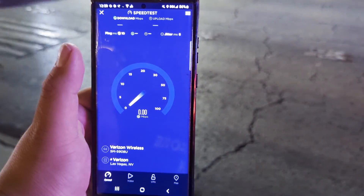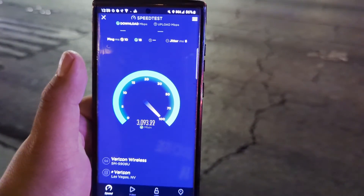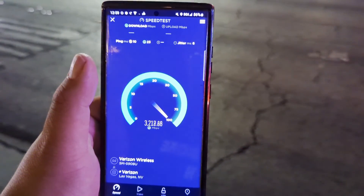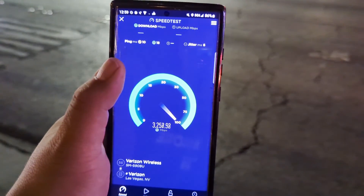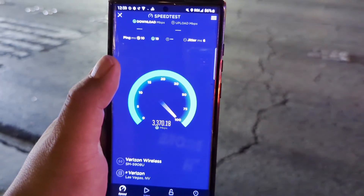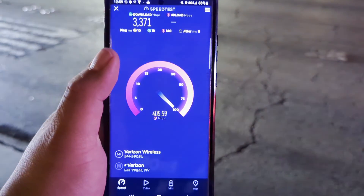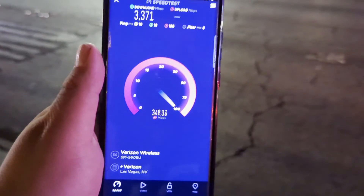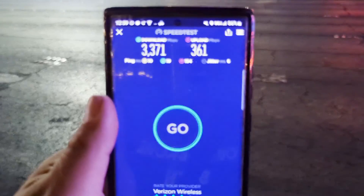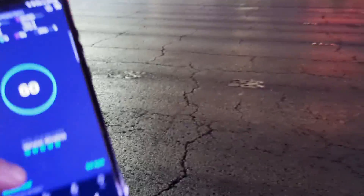10 ping, 6 jitter. As you guys can see, the download speeds are phenomenal — anything over 3 gigs you really can't cry about. And look at the load ping, it's doing good. Let's see — 3371 on the down, and 361 on the upload. Oh my god guys.